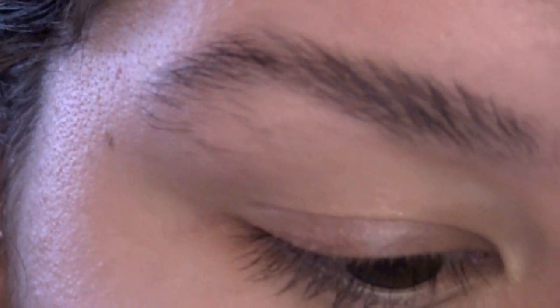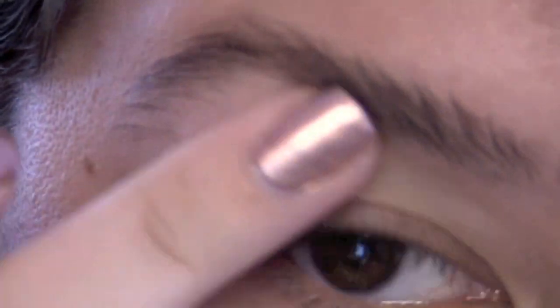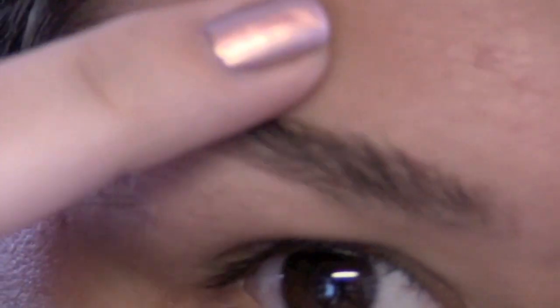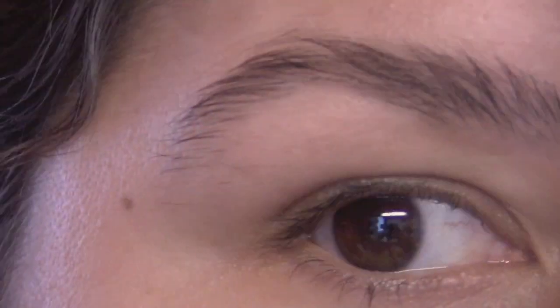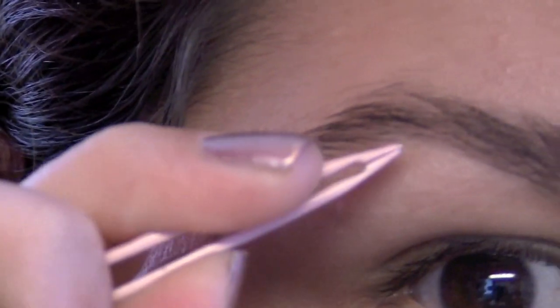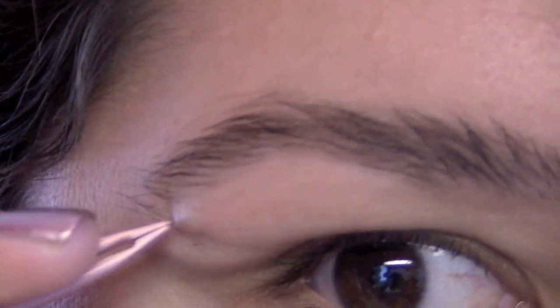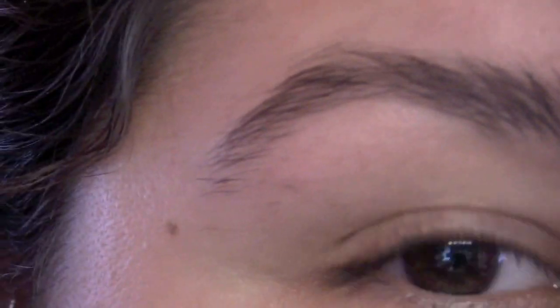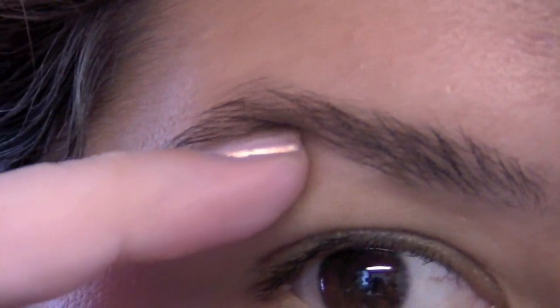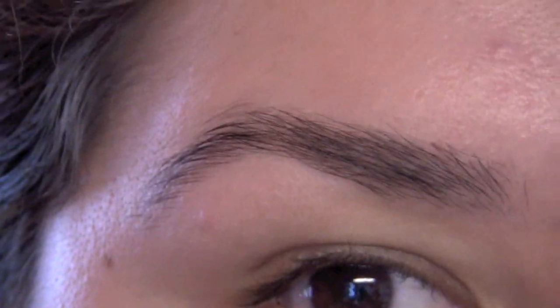I pluck all the major hairs where it looks like I'm definitely not supposed to have hair — my eyebrows aren't going to grow right down here. Then on the tail end the hairs just kind of grow haywire, so what I do is follow my natural arch: starting at the arch and going down, I pluck everything in that path. That makes it look a little bit more natural.